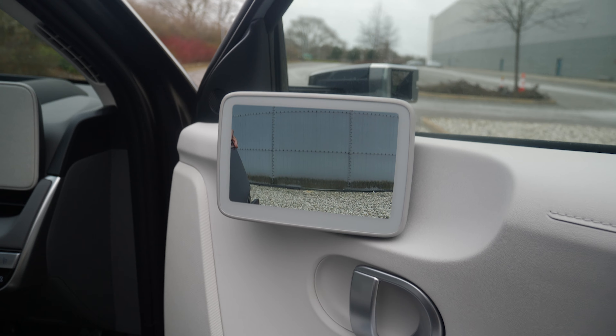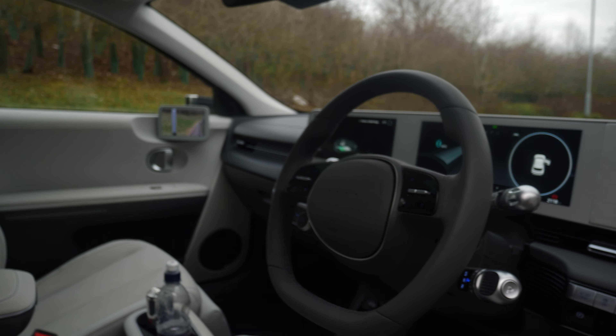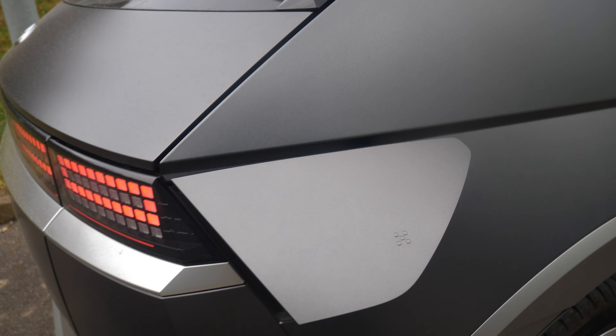Going round to the side you can see here — let me just show you what this is. So that is your side mirror and it's a camera, meaning on the inside you have that. You have TVs for side mirrors, literally.